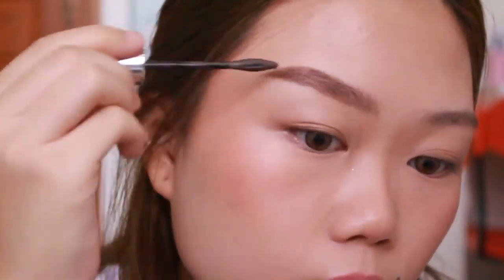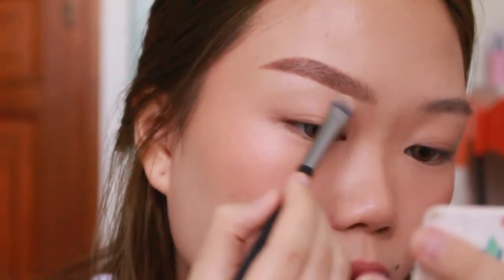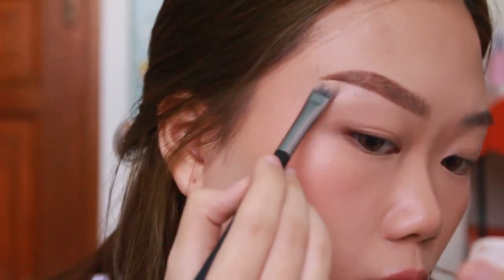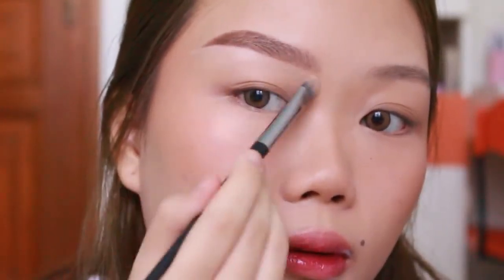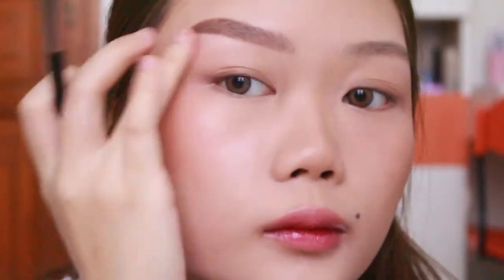Tinggal di-brush kayak gini, jangan terlalu ditekan. Next, aku bersihinnya pake BB cream - yes, gak pake concealer. Ambilnya juga dikit-dikit banget. This way, ini gak akan ngebuat alis kamu tuh terlalu oily atau jadi kayak gampang smudge. Bener-bener pake dikit aja, pake concealer brush, blend pake jari, and you're done.